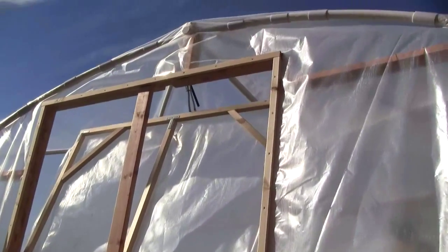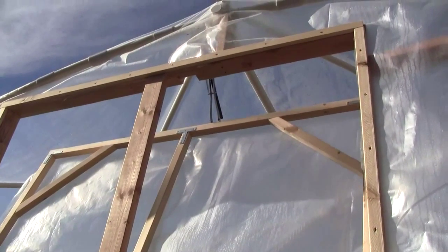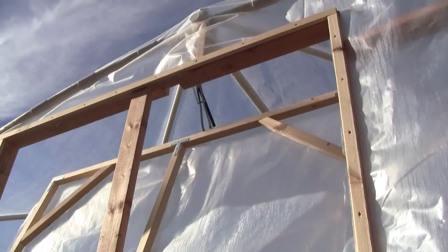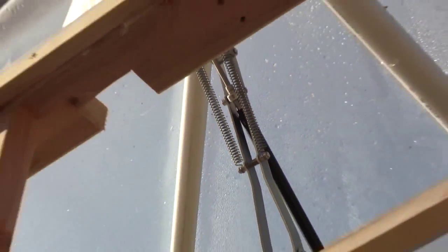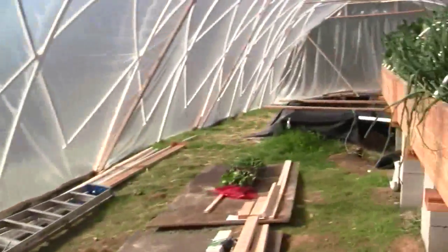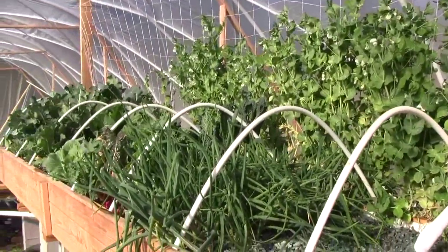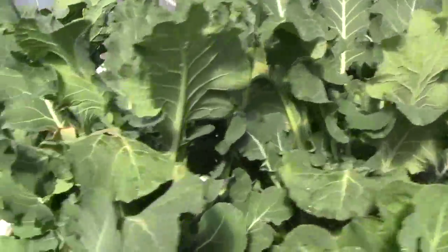We installed an automatic vent — it's temperature operated using a phase change wax. Basically the wax expands as it melts and it's in that black piston up there, so that pushes the vent open. Things are doing better now that the greenhouse is covered and getting warmer.